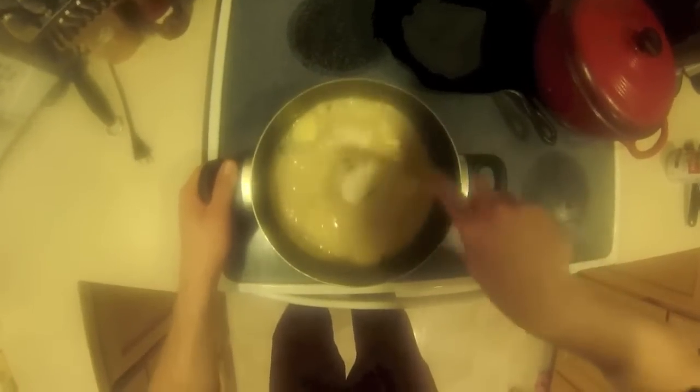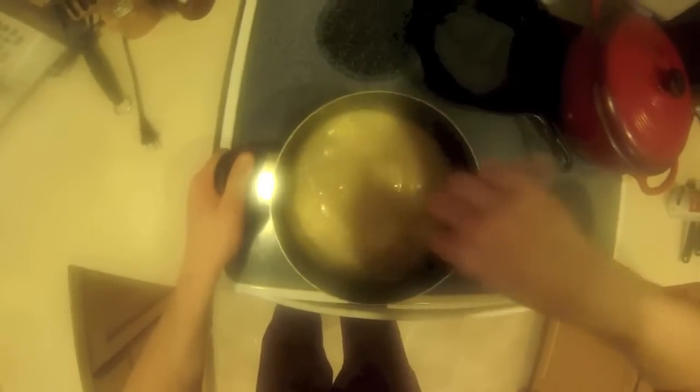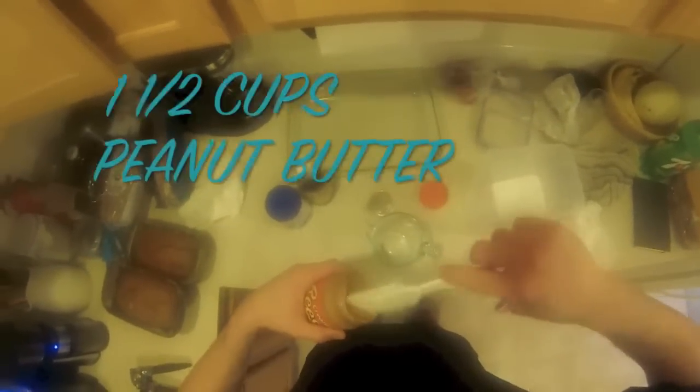We're going to boil this for a while to about the softball stage, 234 degrees. Mix it up nicely, still over medium-high heat, and let it come to a boil. While it's heating up, I get my peanut butter ready because it's kind of messy.